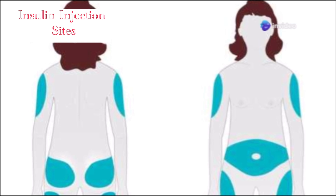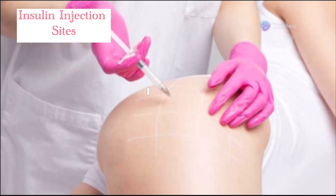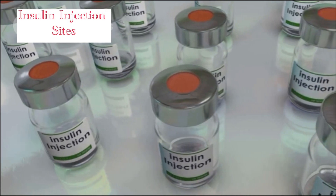And finally, the buttocks. The upper and outer quadrant is your target. Absorption might be a bit slower, but it's still effective.